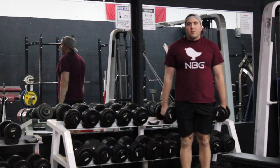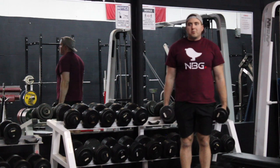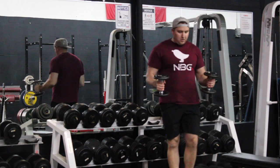What's up guys, John Carden for Final Performance Coaching. Today I'm going to show you how to perform the dumbbell hammer curl properly. The hammer curl is a neutral grip curl, so you want to be in the neutral grip position like so.